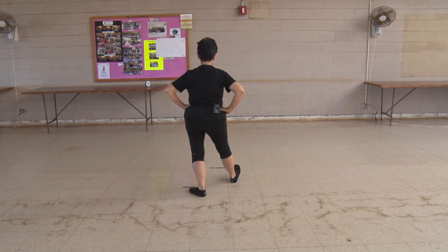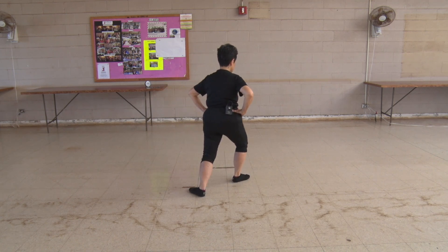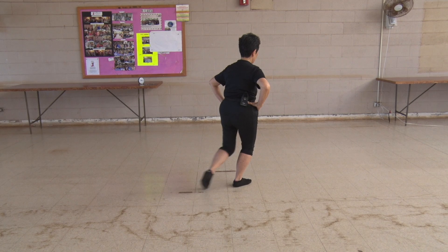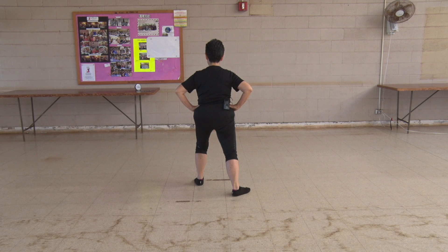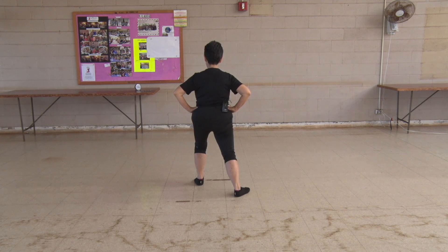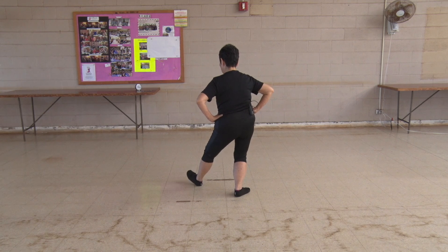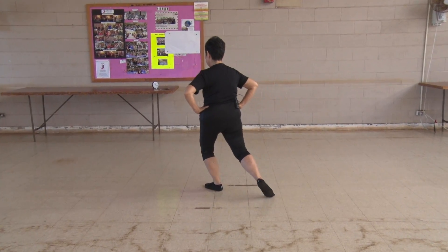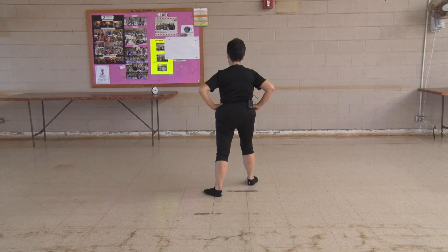Sit back, sit down on that imaginary stool. Pivot to the right zigzag, shift your weight, put your heel out, turn your hips and waist, bow stance. Do you have a bow and do you have an arrow? Sit back, sit down, pivot out, zigzag, heel on an L stance, then a bow stance.